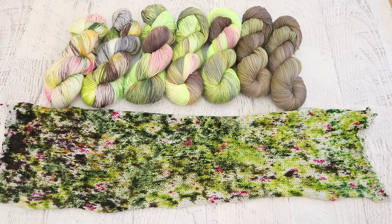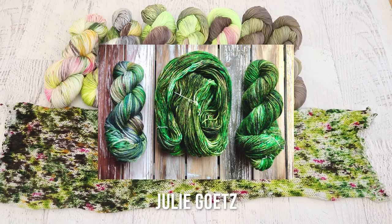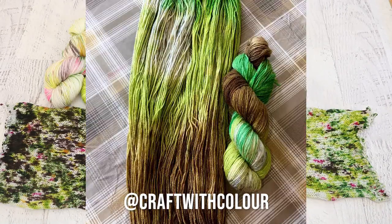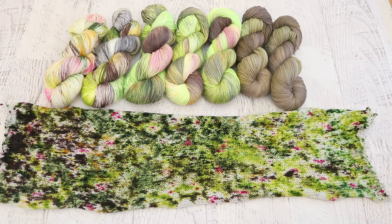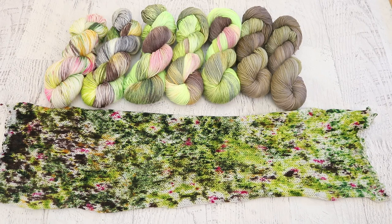Now it is time for my favorite part of the ChemKnits Dye Along Recaps — looking at some of the yarn that you dyed inspired by the same hummingbird photo. What colors and techniques did you decide to use? It's so fun to see how so many different people can be inspired by one photo, whether you focused on the flower, the background, or the wing of the bird. If you would like to be featured in the recap, you can share the yarn you dyed using the hashtag ChemKnits Dye Along on Instagram. Please mention the month and year from the photo you're inspired by so I know which month you're referring to.